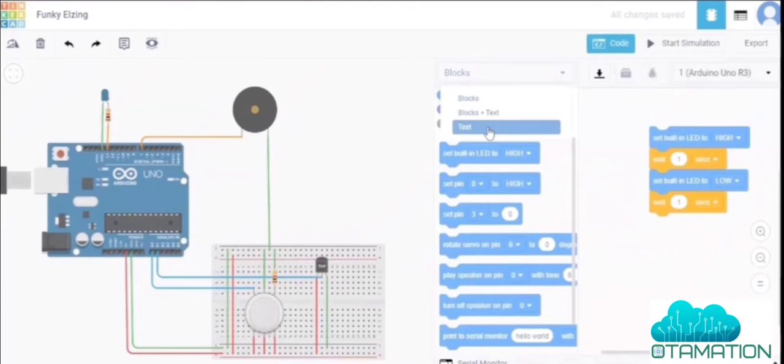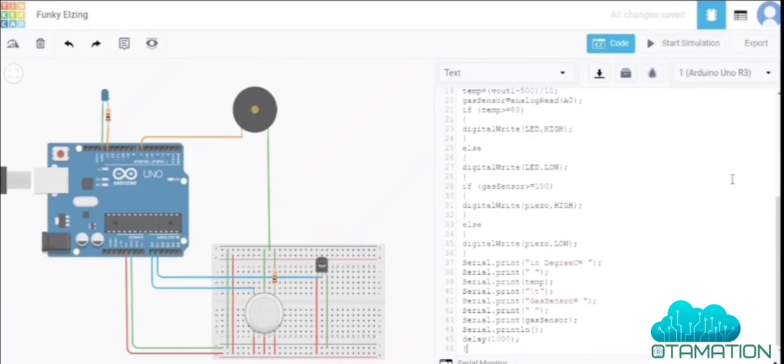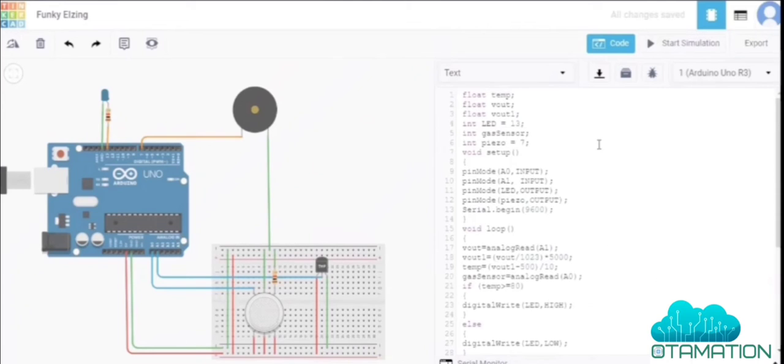Go to blocks and text and switch to code view. First, we define variables: float for temperature, Vout for the voltage output calculation. We define the LED on pin 13 and the gas sensor input, and initialize the piezo buzzer on pin 7.